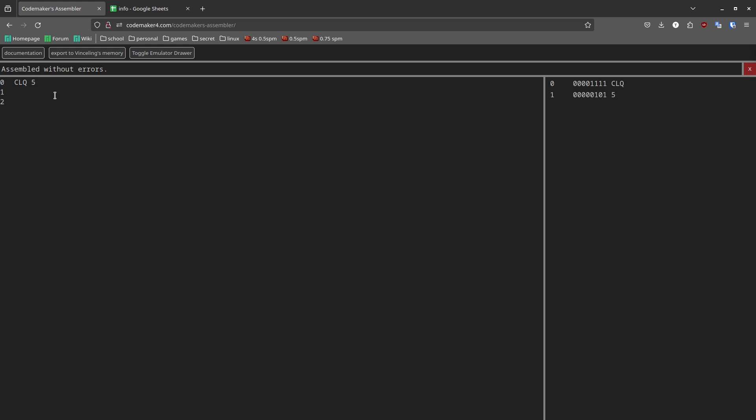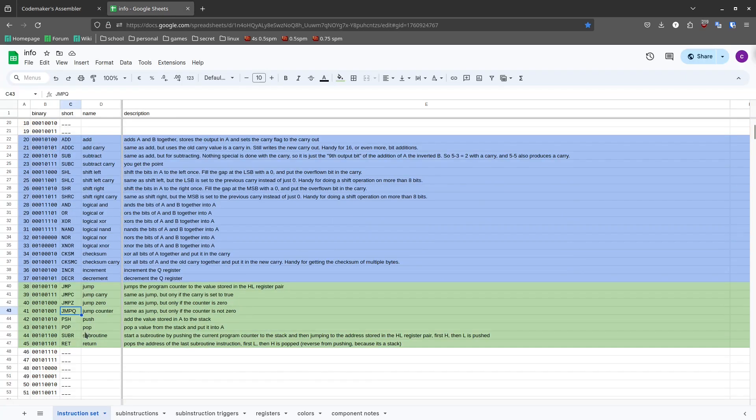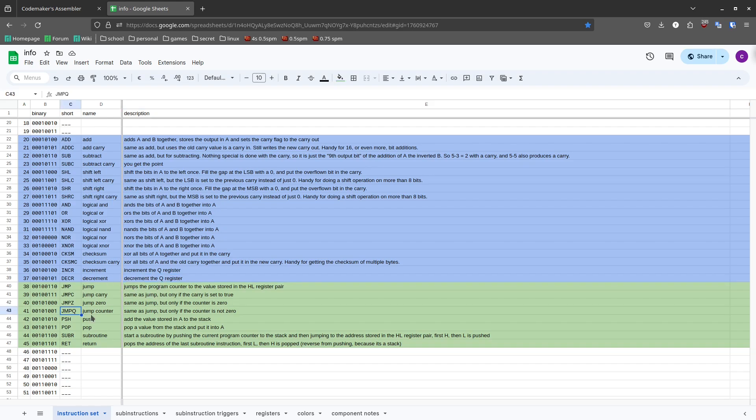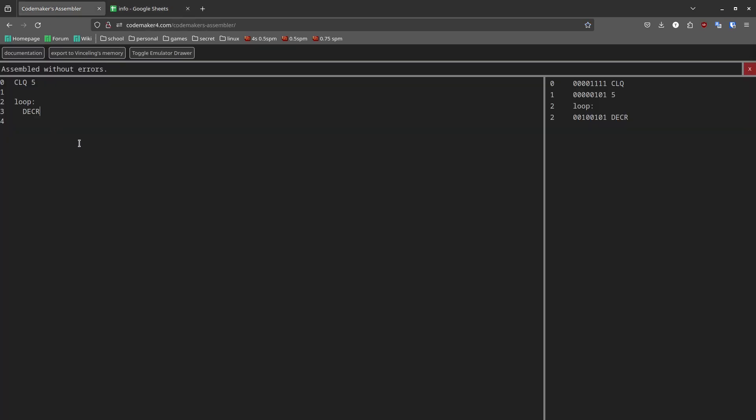Now we can paste down a label called 'loop'. If you put any spaces at the beginning of a line of code, those will be ignored, so you can use indentation in whichever way you want. Next, we need to call the decrement instruction. As the documentation specifies, it will decrement the Q register. We want to keep repeating the loop while the counter is not set to zero, so you can use JMPQ for that.